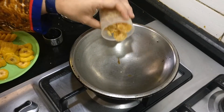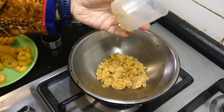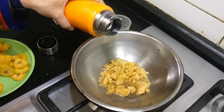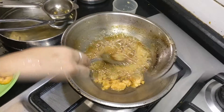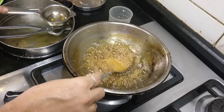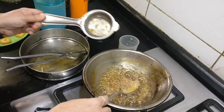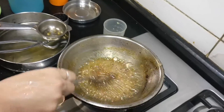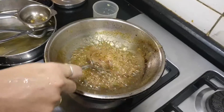For making the nendrampalam noruku, add approximately 1 cup of jaggery and a little bit of water. Melt the jaggery, then clean it using a strainer to remove any dust, pour it back into the vessel, and allow it to cook for a few more minutes.